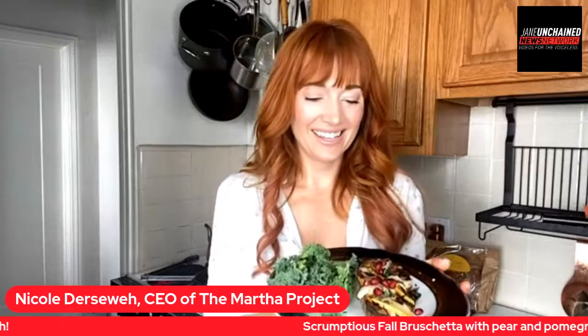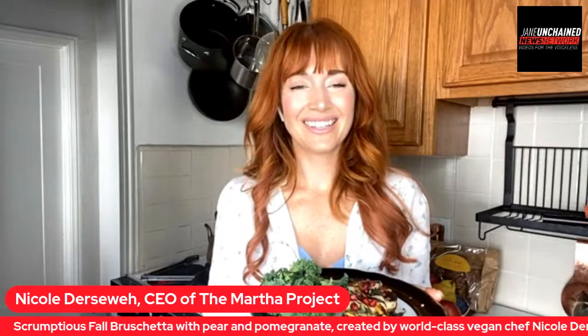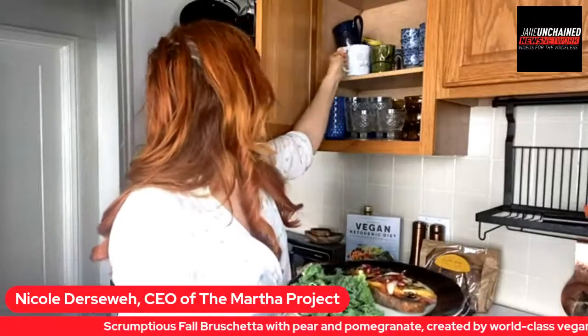We always love that you are able to bless our stage here at the Jane Unchained Lunch Break Live kitchen. We thank you so much. Everybody, you're going to want to head over to the Martha Project, tap on there and donate, become one of those monthly hero supporters. And also grab that book — the Vegan Ketogenic Diet cookbook.